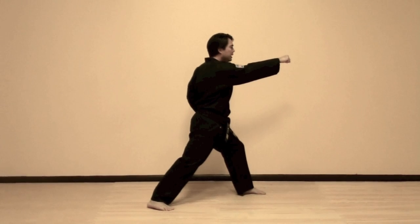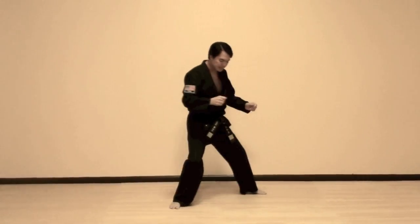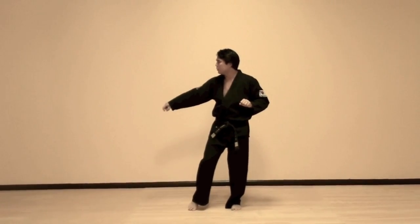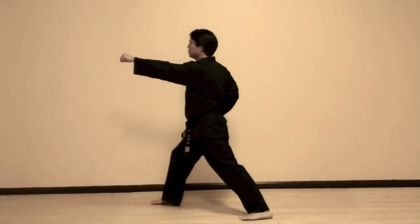Reverse turn. Then we do a special move called a box turn. Your left foot slides into the width of Chanji and you reach up, then your opposite leg moves an equal distance to the right, walking stance, and then reverse punch.